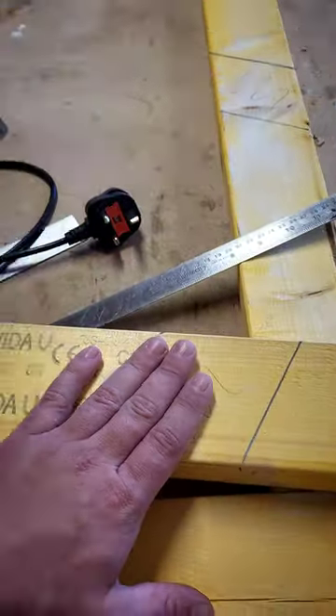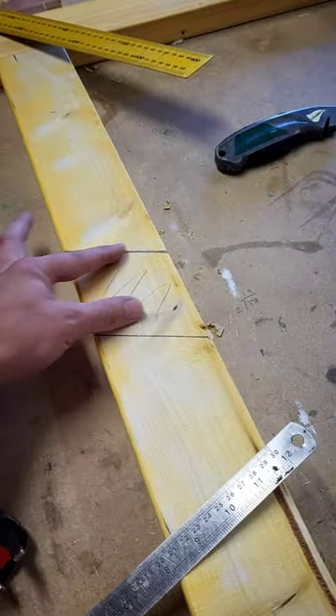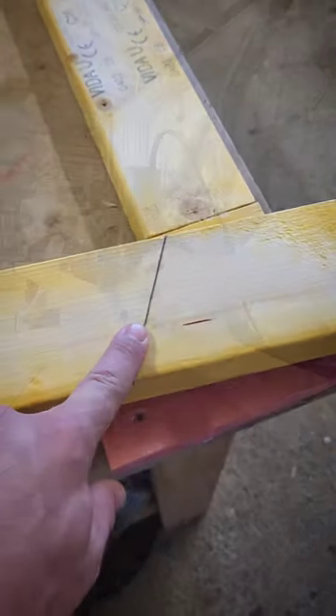So you've got the little Trend router here with the clear base plate on. I've got this marked out and this marked out where we're going to hog that out, and then this section marked for a cut.